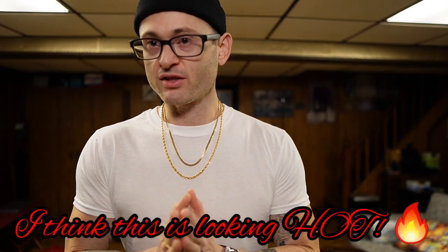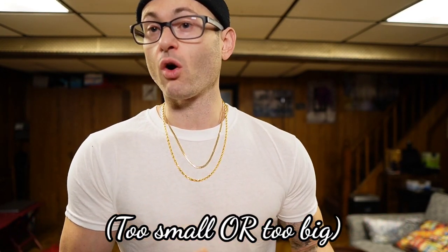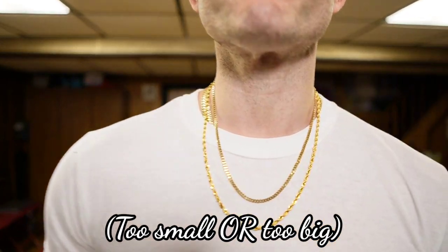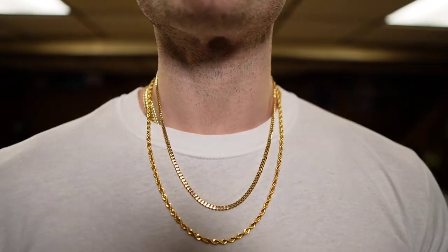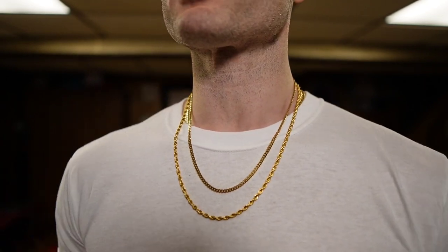Around the neck you can see we have the four millimeter rope and the Miami Cuban at 3.5. This gentleman asked about a three — if this already looks too small you might not even want to go with the three. But remember, this is an everyday setup and this gentleman knows what he needs and wants better than us.